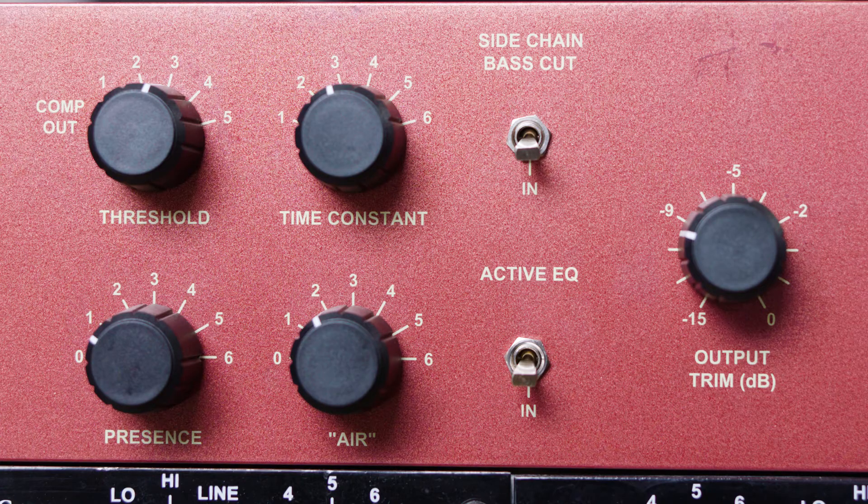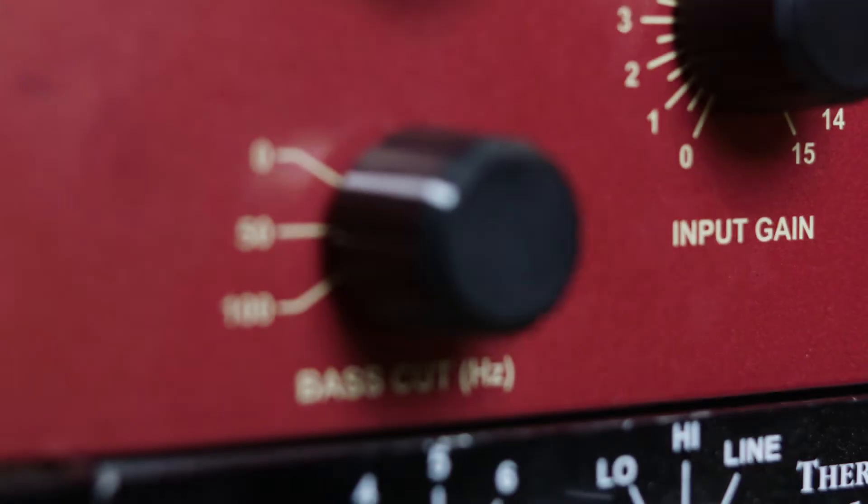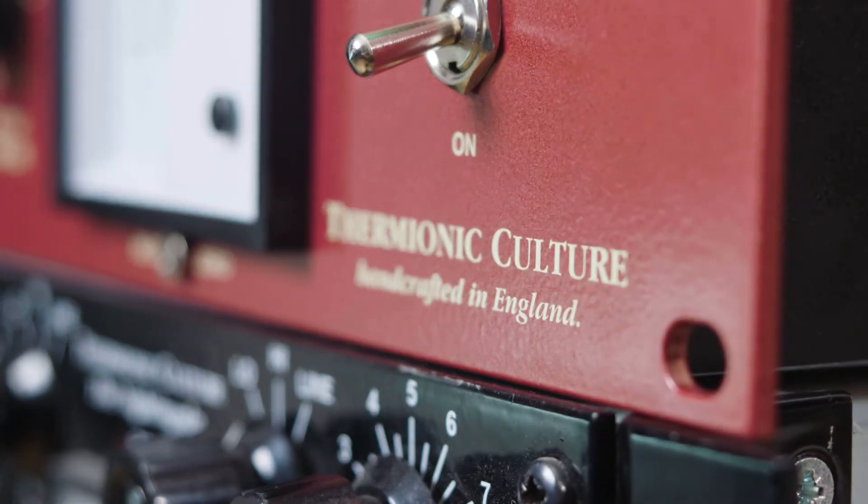In my opinion the Altec was never a properly developed compressor in its day, and the Fenix and the Fenix HG of course is an awful lot better. It also has the air control, the presence control, and the side chain bass cut plus a high pulse filter. You can actually use it as a mic amp as well as a straight compressor, so it has a lot of benefits. If you're thinking about buying an Altec clone, check them against this first — just don't go ahead and buy them.